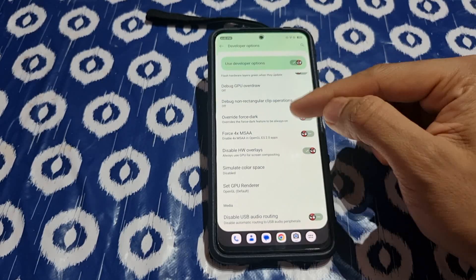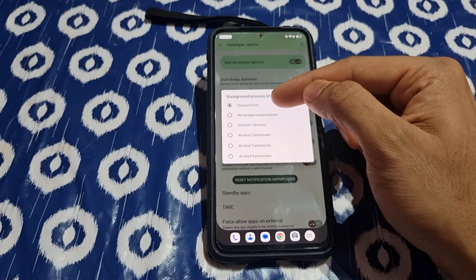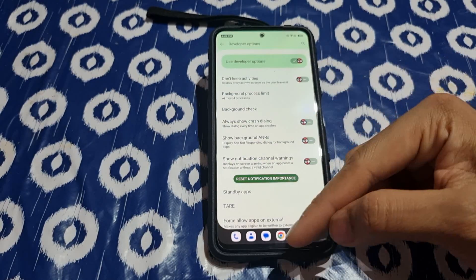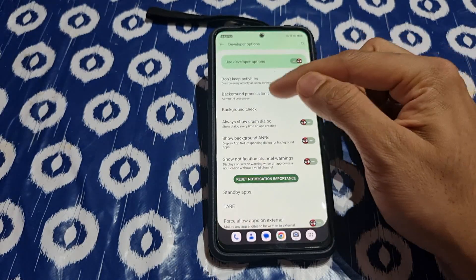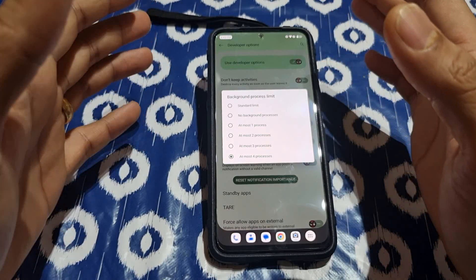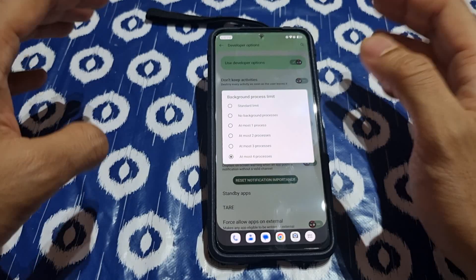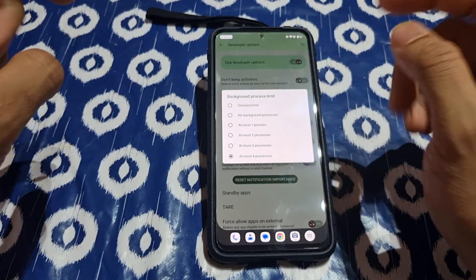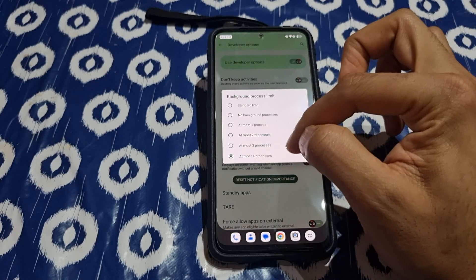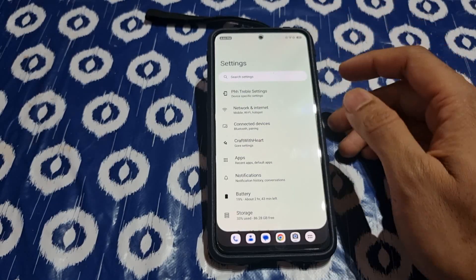Go to background task settings. If you set it to standard limit, it's going to eat up a lot of RAM. If you set it to four processes, the RAM drops a lot. With standard, the phone takes up too much RAM and doesn't control itself — it gets laggy, Maps gets hanged, the UI gets hanged. I would suggest going into developer options and setting background process limit to four processes.